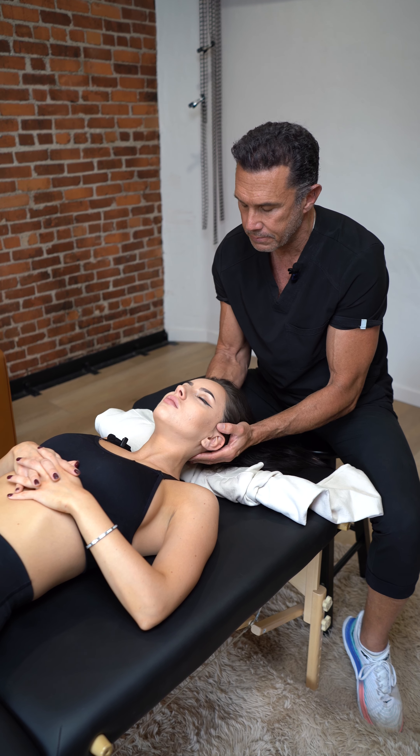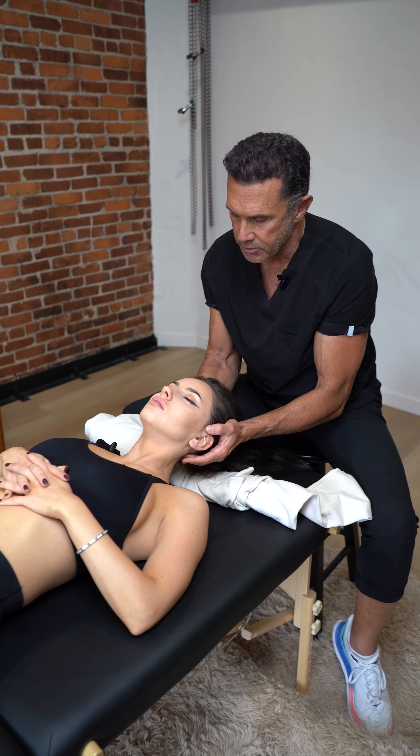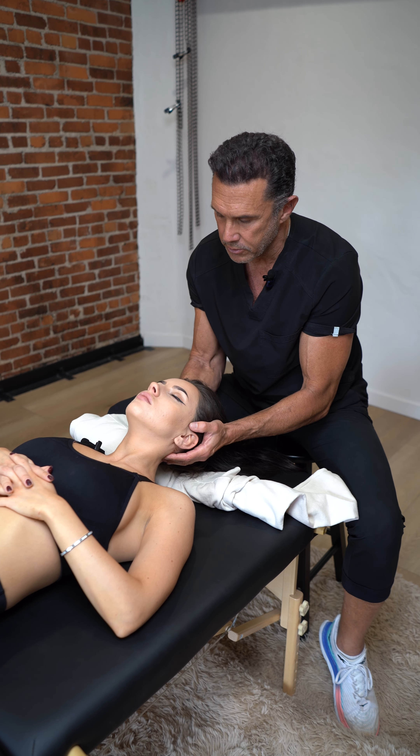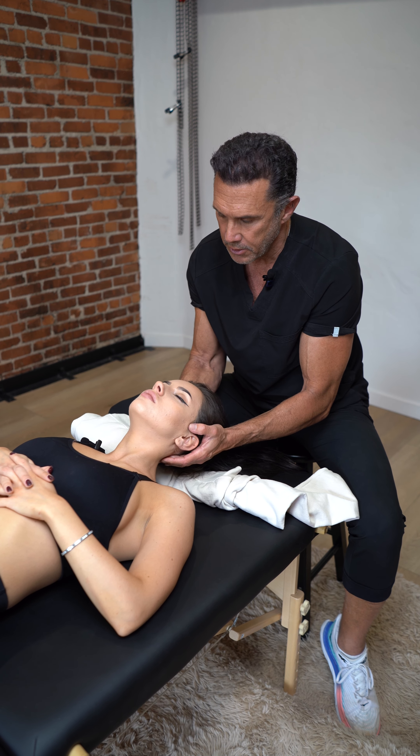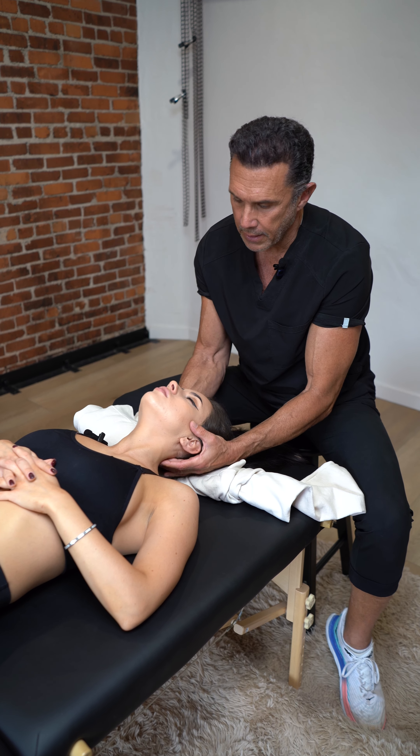So I'm going to contact and find which vertebra I need to adjust. There are seven vertebras in the neck, and I'm going to adjust C2 and C5.